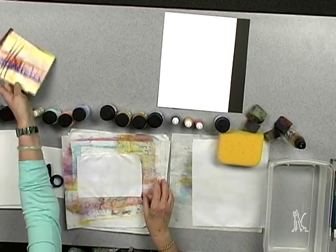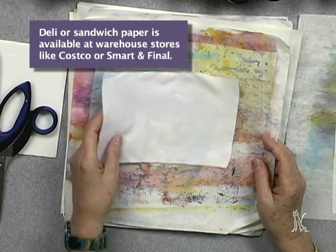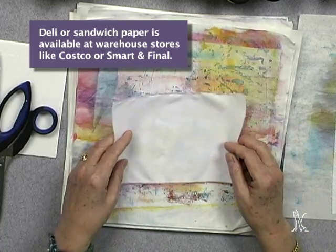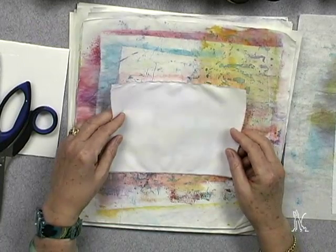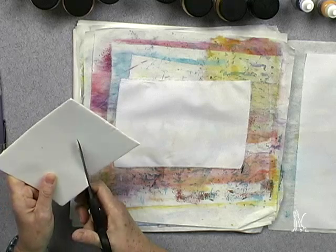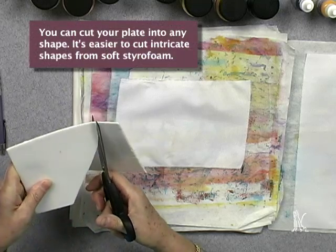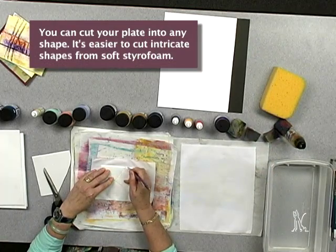Underneath my work I use a product called deli paper or sandwich paper, especially if I'm using fabric because the fabric will bleed through to this paper and you can tear it and use it for collage. If you're using paper it won't bleed through. So I'm going to cut kind of an odd shape and I'm going to just draw a simple design.